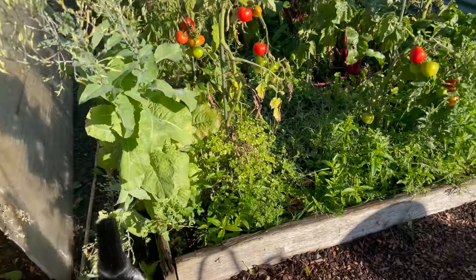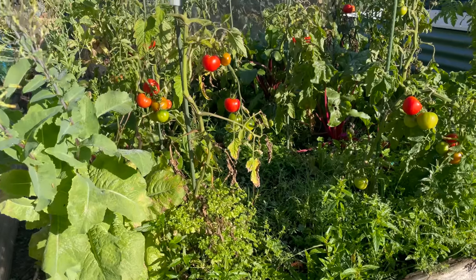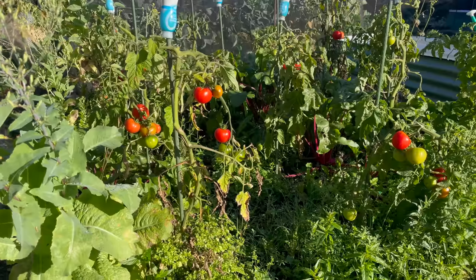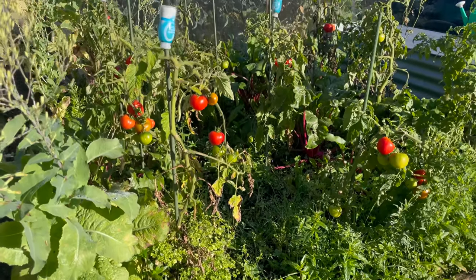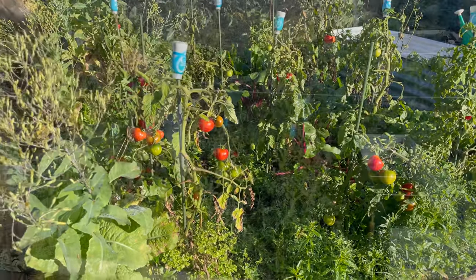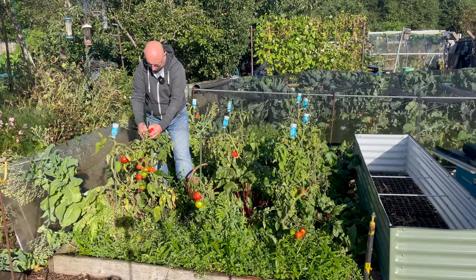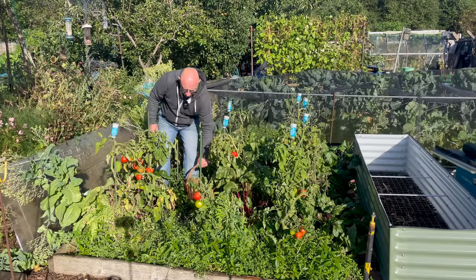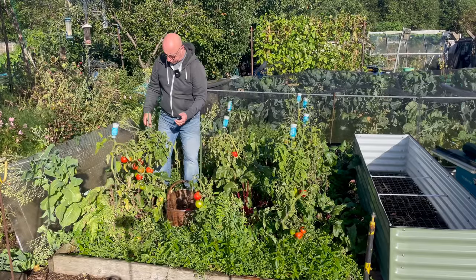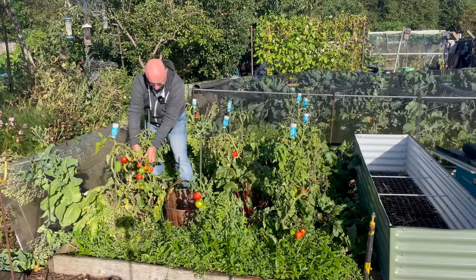With the onset of cooler nights and damp mornings I've decided to harvest all the remaining ripe tomatoes and leave the rest to see how they fare over the next couple of weeks. In general the tomatoes have performed very well for me this year, particularly the outdoor ones. The ones in the greenhouse have been mediocre to okay, but the outdoor ones have really excelled.